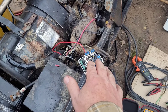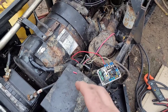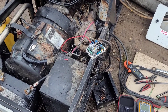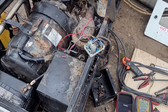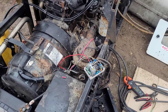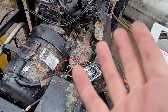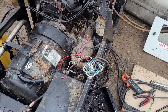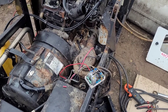Got the AVR working. Had about 30 amps on it at 240 volts — that's somewhere around 5kW. It started running good. You could tell it was missing on a cylinder and it started cleaning up.